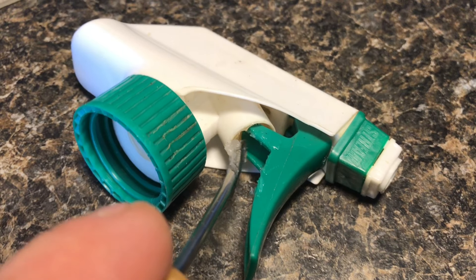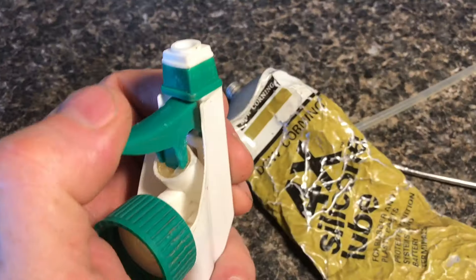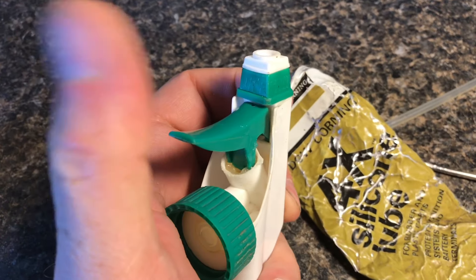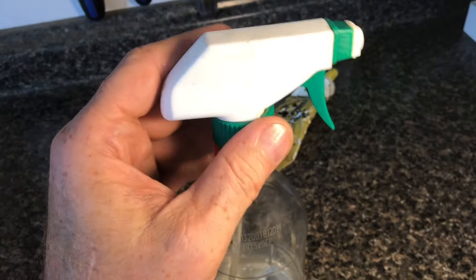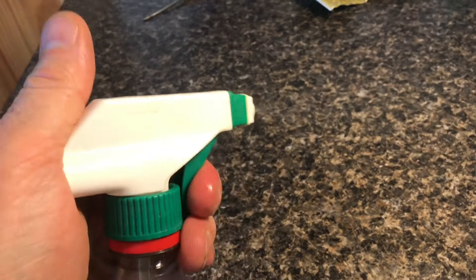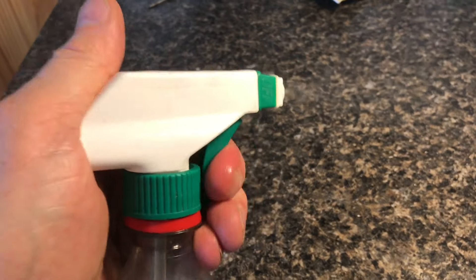Now when we apply this silicone grease, you'll see how fast this works. The plunger almost comes back immediately. Just keep working in the grease and you'll have your spray bottle back. Silicone grease is the right stuff for the right fix.